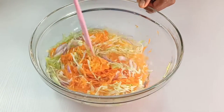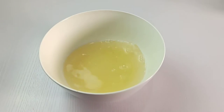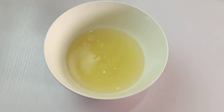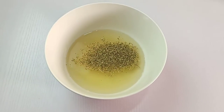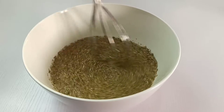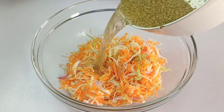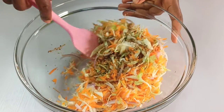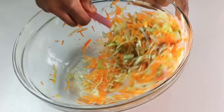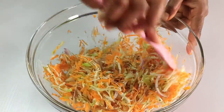In another bowl, combine one cup of apple cider vinegar, one teaspoon of salt, and one tablespoon of Mexican oregano. Whisk to combine and pour it over the cabbage mixture. Stir again to combine, and once thoroughly mixed, cover and place in the fridge for 30 minutes.